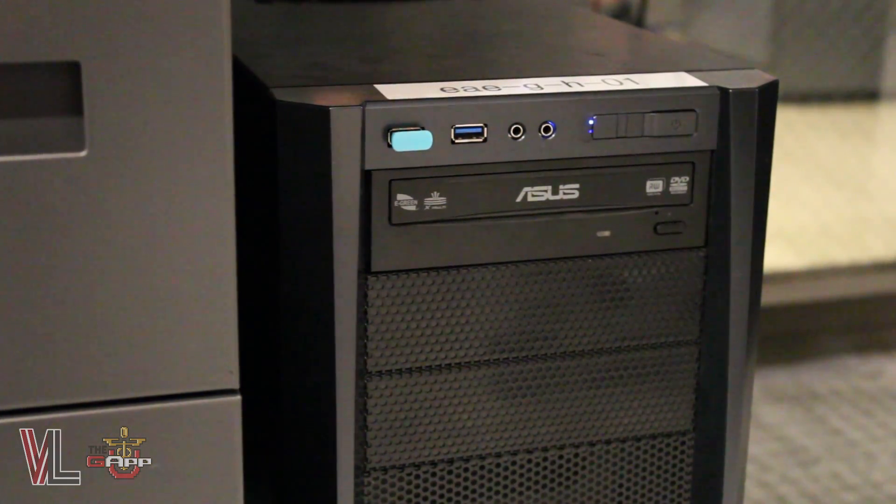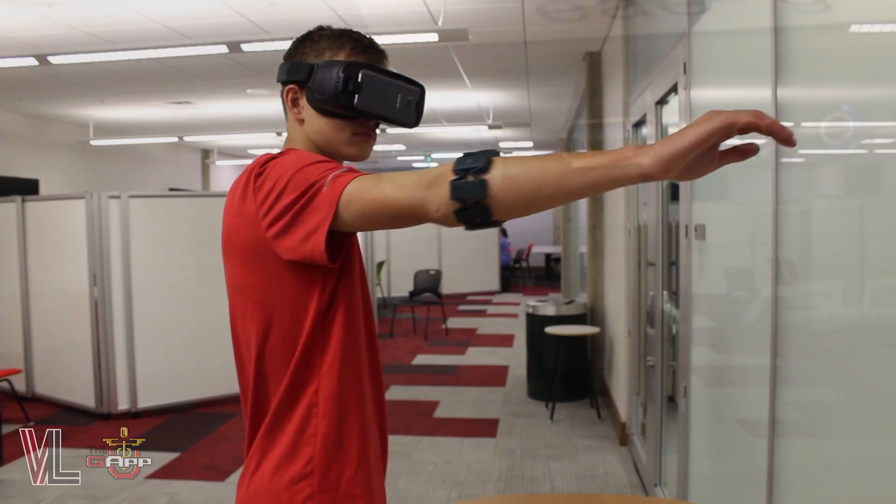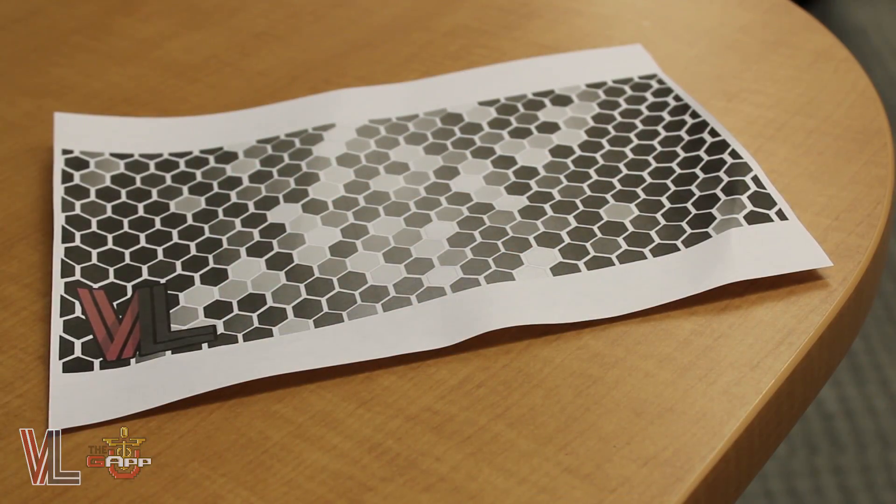If you're on PC, make sure that the Bluetooth USB dongle is plugged in. For mobile, our app also uses a technology called Vuforia, which determines where the game space is projected.